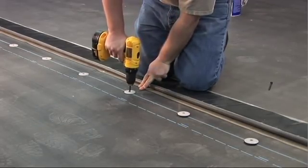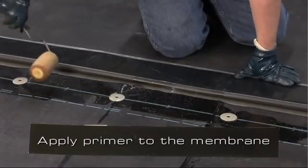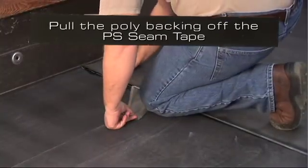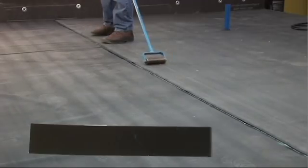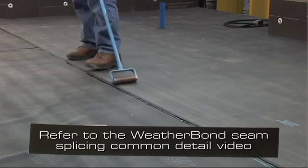After the sheet has been fastened in place, position the next roll of membrane overlapping the adjoining sheet to achieve a 6-inch wide minimum splice. Pull back the membrane and expose the peel-and-stick seam tape. Apply primer to the underside of the membrane where the peel-and-stick seam tape will meet the membrane. Once the primer is tacked off, peel the poly back off the peel-and-stick seam tape. Roll the membrane at the seam area. Refer to the Weather Bond seam splicing common detail video for detailed instructions on completing splices.